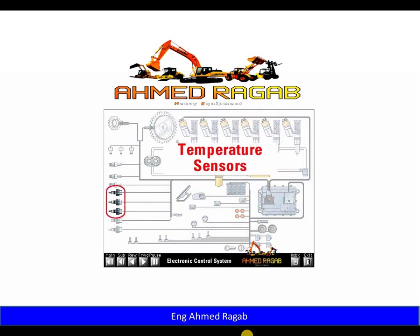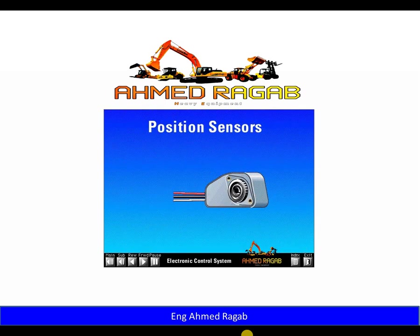The important temperature sensors on the engine are the coolant temperature sensor and the intake air temperature sensor. The third type of sensor is a position sensor. An example of a position sensor is the accelerator pedal position sensor.